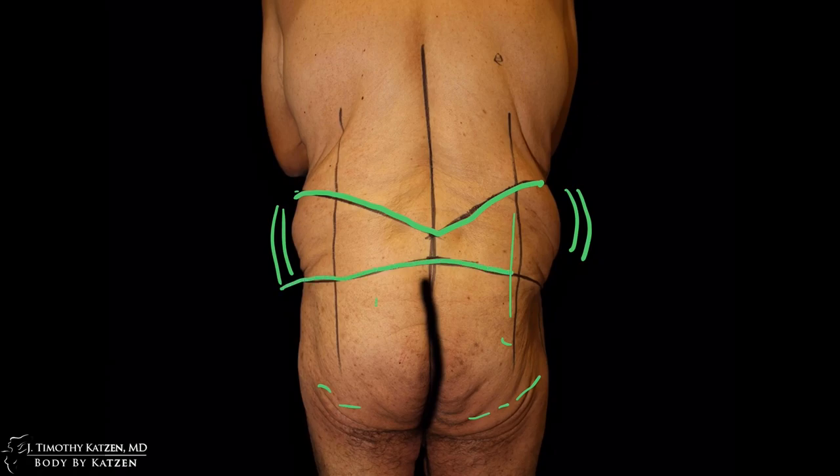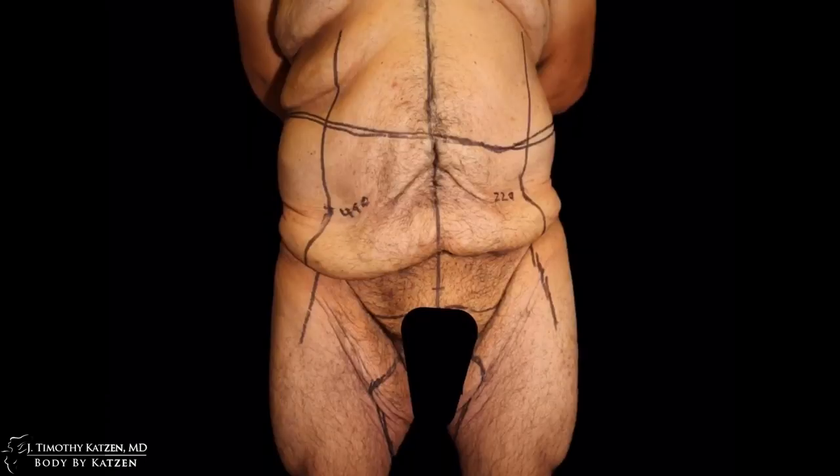I plan to remove all the excess skin and fat between these two solid green lines. Then I'll lift this up, get rid of all that excess skin and fat, eliminate those wrinkles on the buttock, flip the patient over, and do the front part — the tummy. Then we continue on the front side.